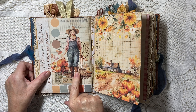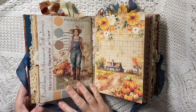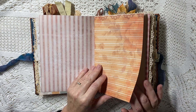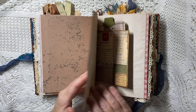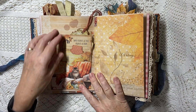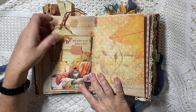This lady is Lorelei — she is the lady on the front. In my head, she's Lorelei. Then we have a pocket from one of the kits with a tag and a couple of journal cards.